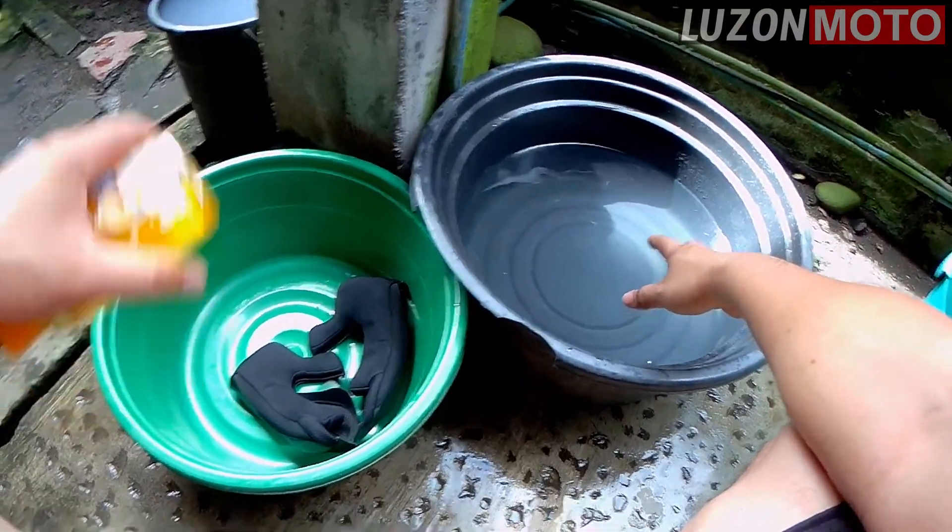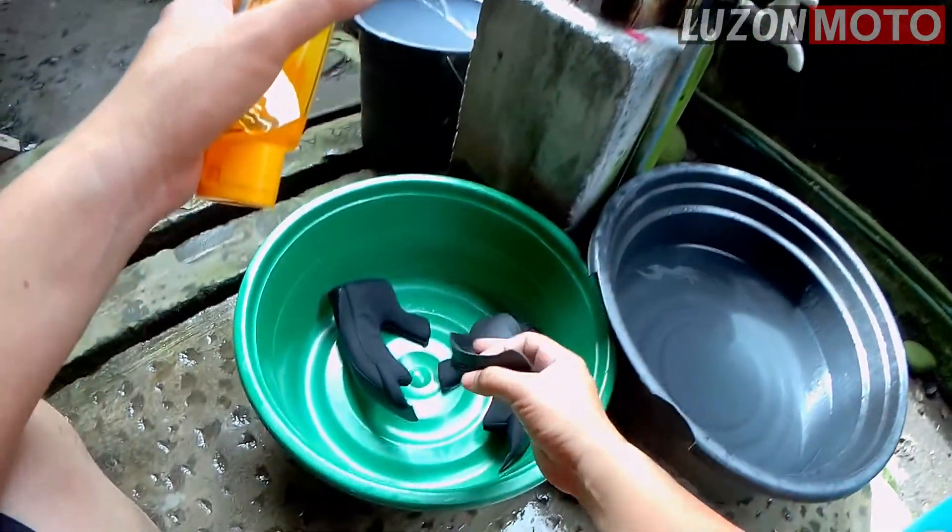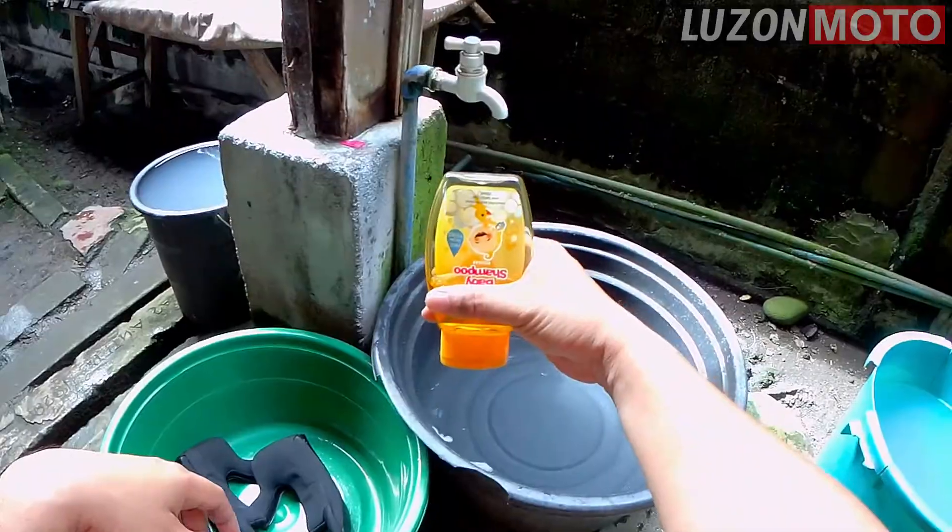Tapos, nalagay natin dito yung helmet, tsaka itong cheek pads, tsaka itong sa ilalim ng chin. Tapos, gamit ko is baby shampoo.